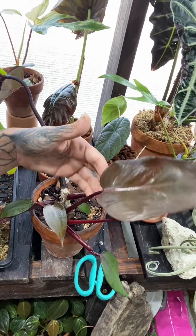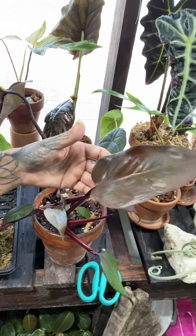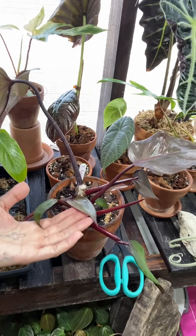Look at this — I cannot believe it. If you watched the video, you've seen that the baby was tiny. Look at the size of this leaf! I'm so proud of her. You're so proud of your plants sometimes — you're just like, that's awesome.